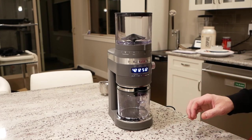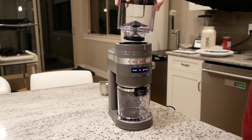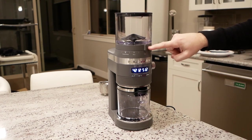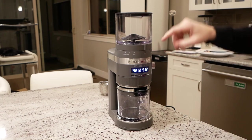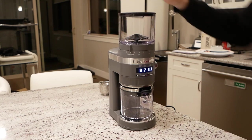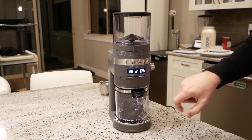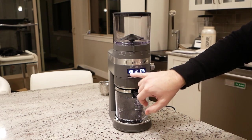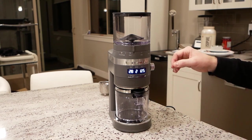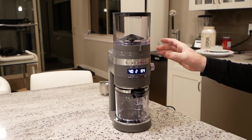To use the KitchenAid Conical Burr Grinder, we do start with a little assembly. There are a couple of tabs up here on the bean hopper — it slides up and locks into place. Below that, we have our grind size setting, all the way from espresso up to French press. As I adjust the grind size, it automatically gives you a visual indication on the grind size display, and it also adjusts the grind time to theoretically create the perfect volume for your number of requested cups and grind size.